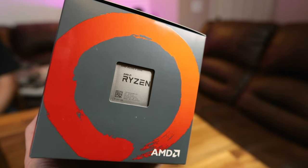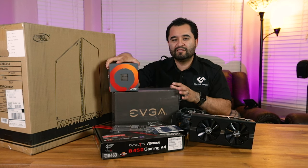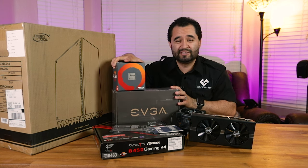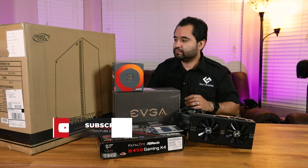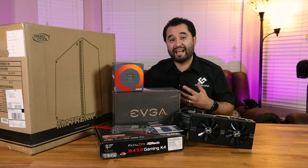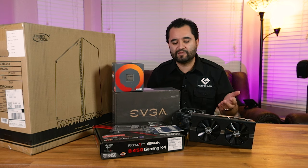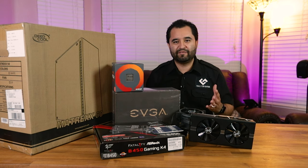Prices had changed in the days before we ordered, so some adjustments were needed. The processor is still the Ryzen 5 2600. The power supply changed because EVGA did a midweek madness sale — for the same price as the other one, we got a fully modular 650-watt gold-rated power supply, which is definitely an upgrade. The case is the Deepcool Matrexx 50. I haven't seen many builds featuring the 50; most feature the 55 with the RGB strip in front.